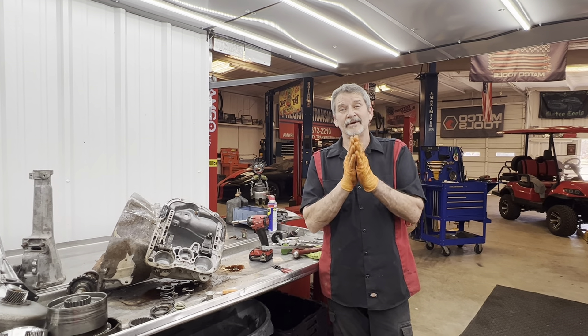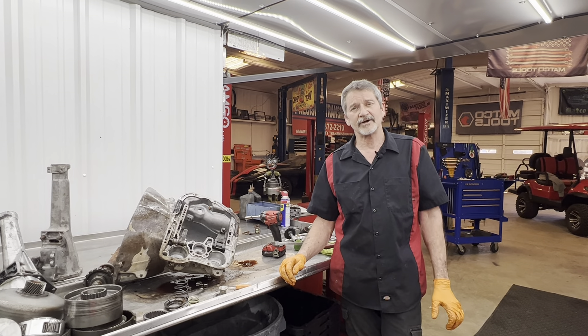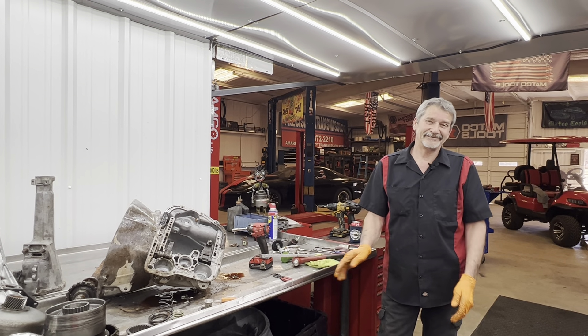Well guys, ladies and gentlemen, we want to thank all of you for watching — and Miss Teresa for filming, and Annie for protecting the house and the shop. Don't forget to subscribe and push that notification bell. I think I'm wore out too, so hey y'all have a great day.